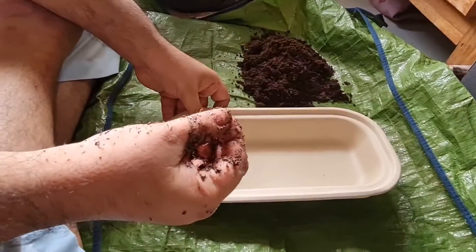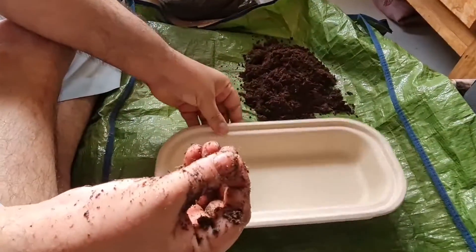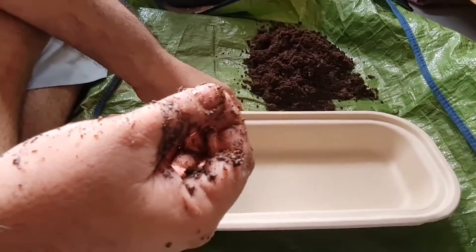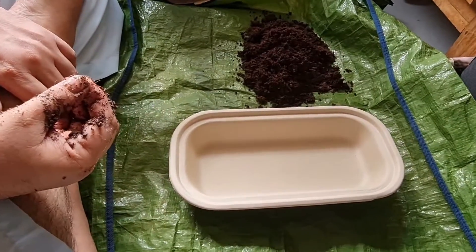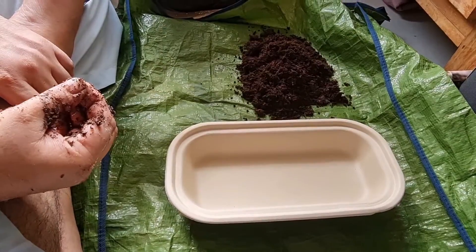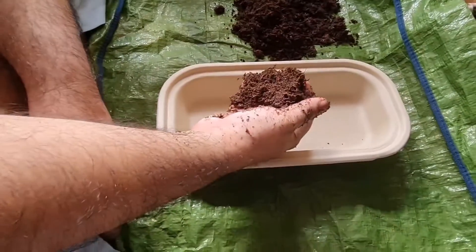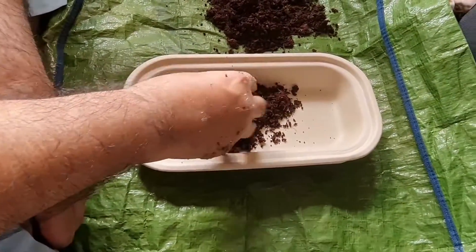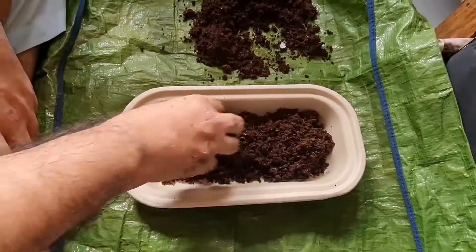Here we have our container — this is a recyclable, biodegradable container. What we will do is fill this with our proprietary soil mixture, which is a proprietary product for microgreens developed by Breathing Roots.